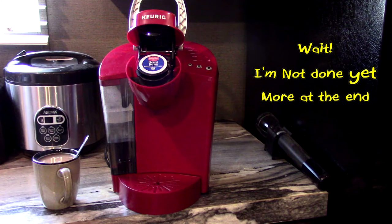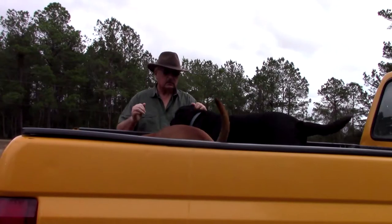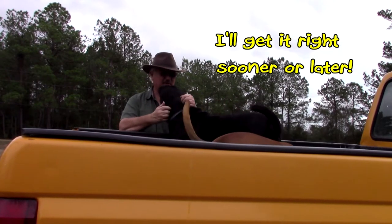Whenever you get ready for your second cup, you just replace the coffee container with a fresh one. Raise this up — there it is. You pop it out, throw it away. And your power button is right here — you can just turn it off if you want. There you go.